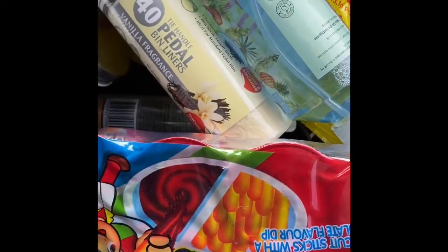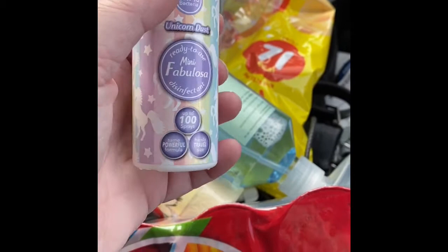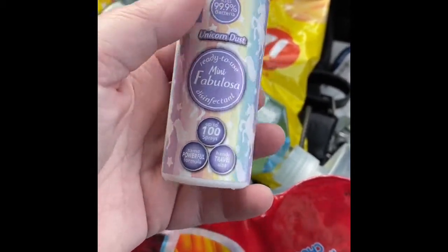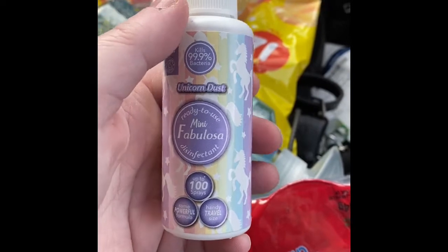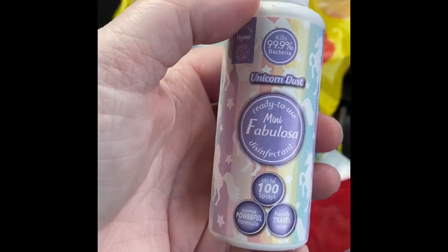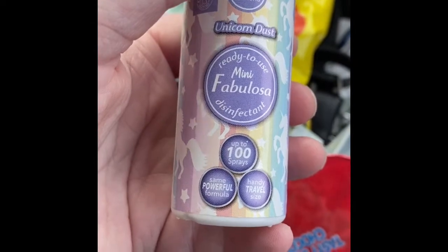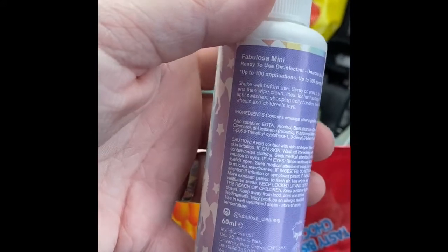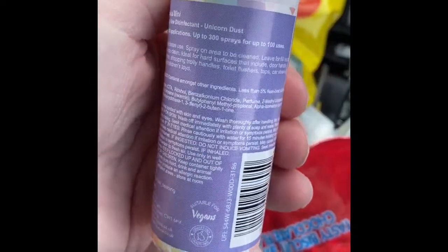I absolutely love this Unicorn Dust. I've got the big one in the spray and every time I see the big all-in-one spray I get it. I just found this one in Unicorn Dust and it absolutely smells like Parma Violets — I love it for my bed and for clothes. This is the mini one, mini ready-to-use, kills 99% of bacteria, up to 100 sprays. What I've done before is take the label off and put some more Fabulosa in it that I've mixed up myself.